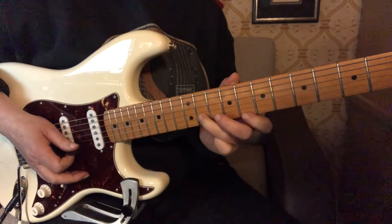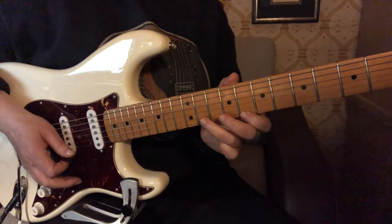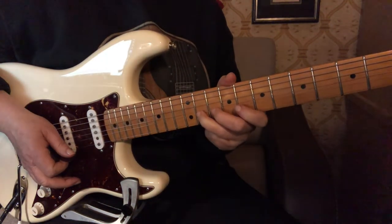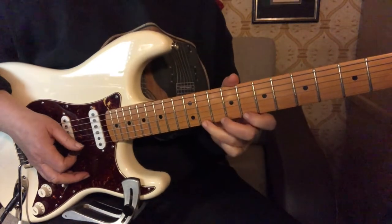And then we come back to the first finger with a down pick. And then we're going to do a full bend with a gradual release that's very controlled.